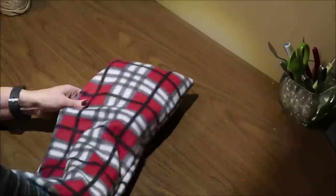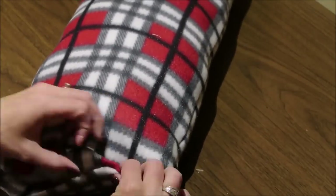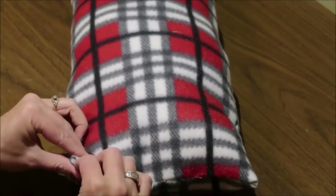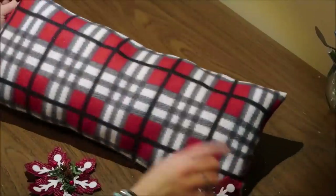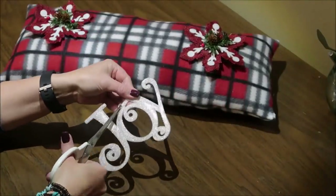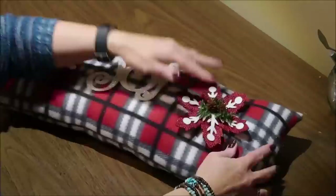I'm stuffing my pillow with fiberfill that I had on hand. Once it is stuffed, I fold over the ends, tuck them in, and use my hot glue gun to seal up the end of the pillow. Then I remove the hangers from all of the ornaments and hot glue a snowflake on each end of the pillow, placing the joy ornament in the center. On the joy ornament, I cut off the hanger as well as the little plastic loop at the top. I made sure all the ornaments were attached very securely using hot glue.